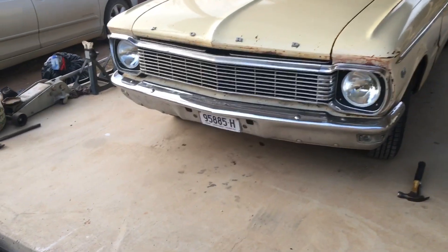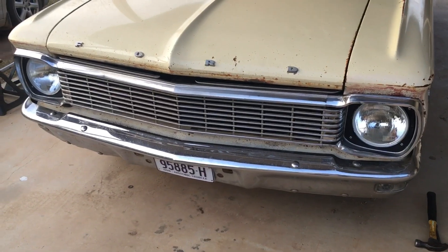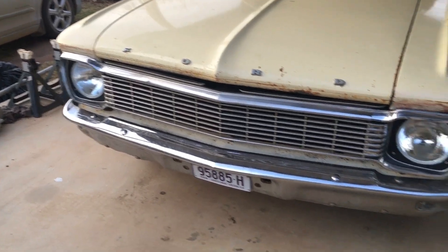Decided to make a change on the XP wagon. I did the new headlights — put some H4s in there with some LED globes.